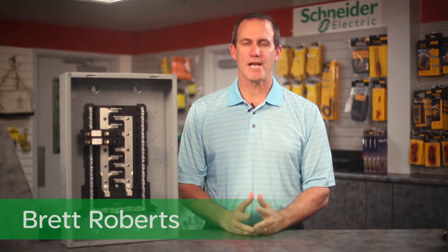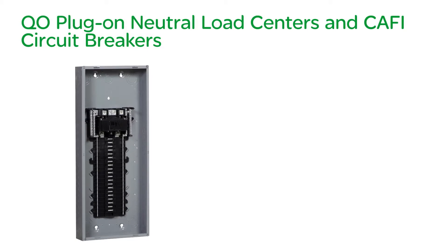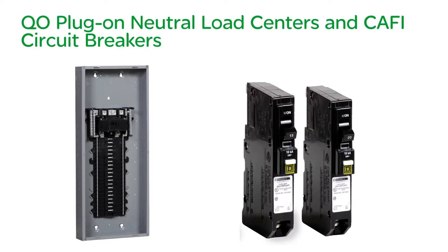Hello, my name is Brett Roberts, Channel Sales Manager for Schneider Electric. Square D engineers understand that getting off the job fast and finishing the job right is critical. That's one reason we've introduced QO plug-on neutral load centers and CAFCI circuit breakers.